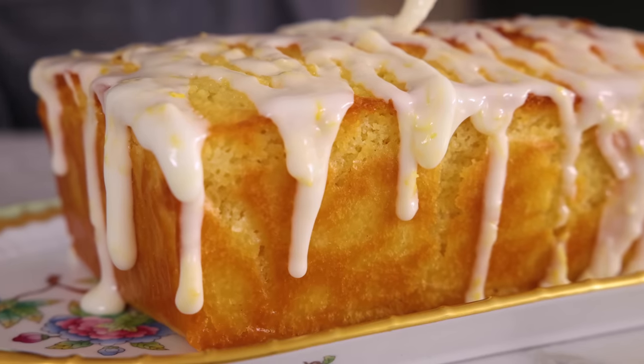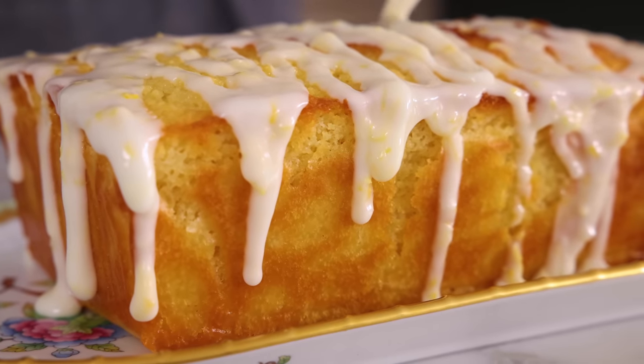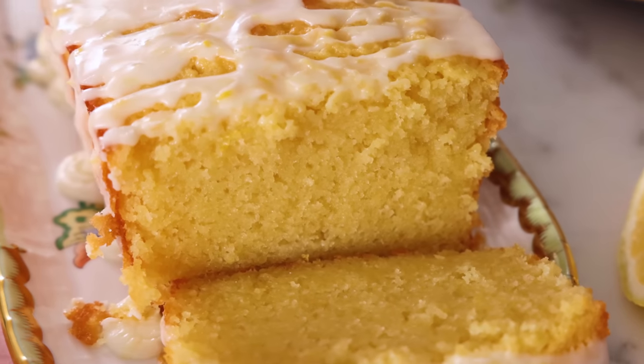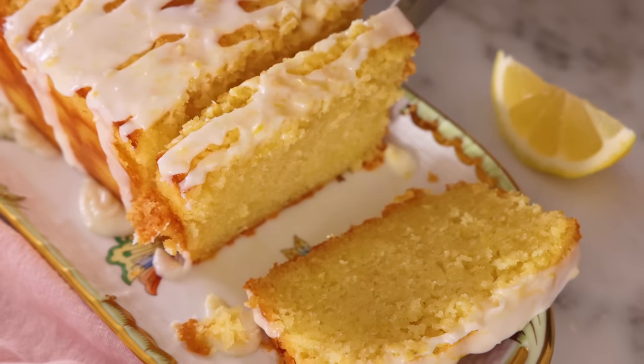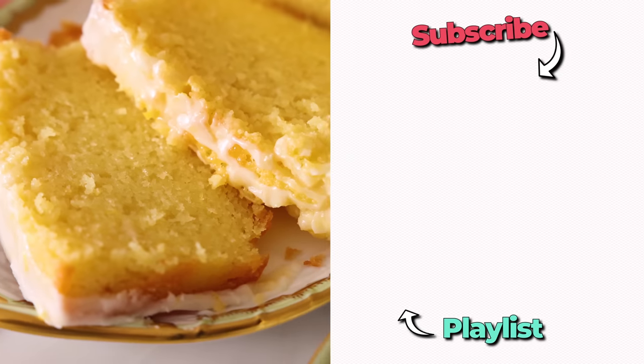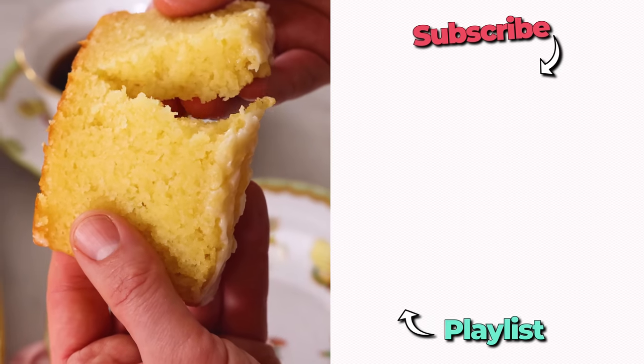We're ready to drizzle this with our amazing lemon glaze. Drizzle it all over — I want complete coverage. Give it a slice and it's ready to enjoy. So tender, moist, and just melt-in-your-mouth amazing, with a lovely lemon flavor throughout. I hope you get a chance to make this recipe. And if you like my videos, check out my loaf cake playlist.